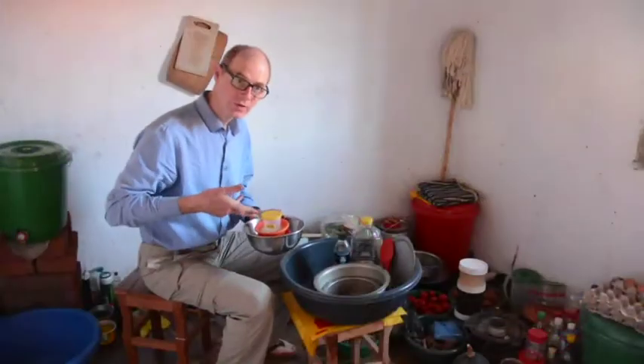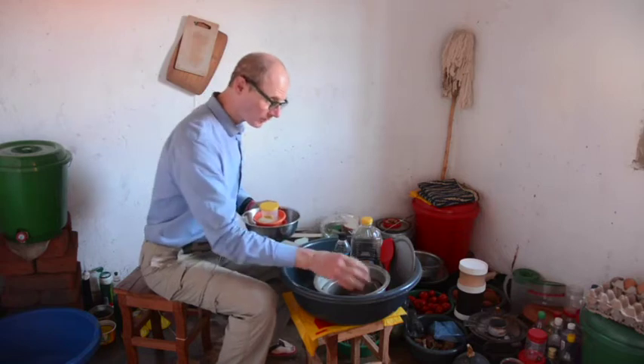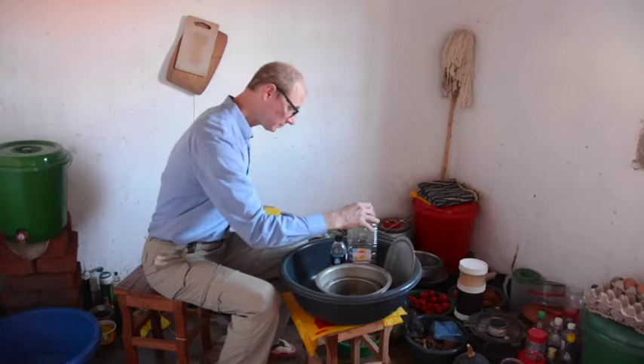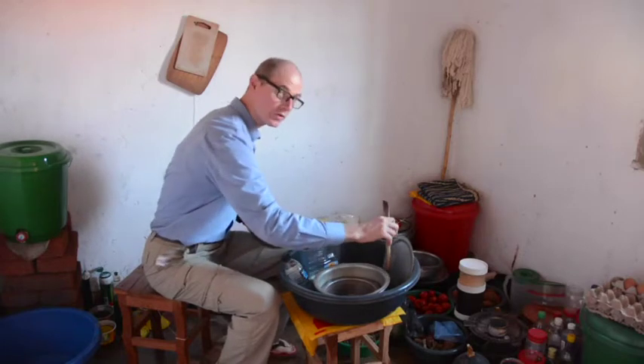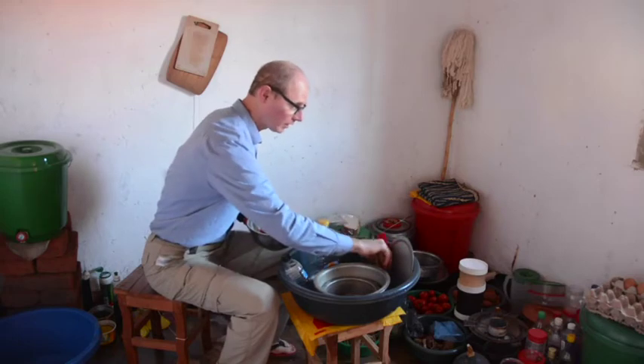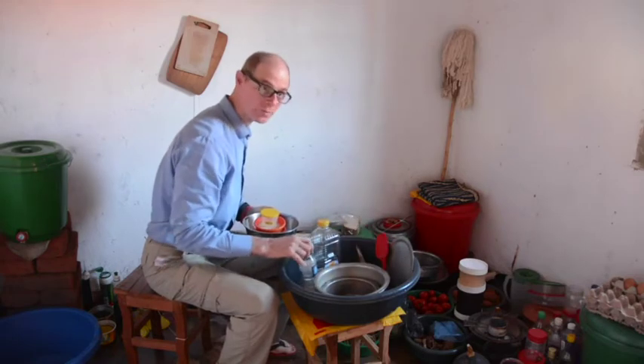In addition to the ingredients, we'll want a steel bowl, a large pot, and a small pot, some cooking oil, a little water, a wooden spoon for stirring, something to scrape with, and it helps to have a lid for the pot to make the popcorn.